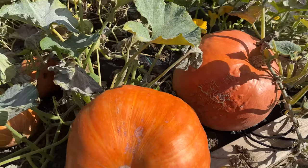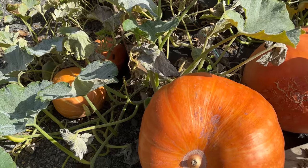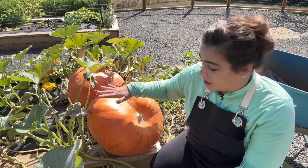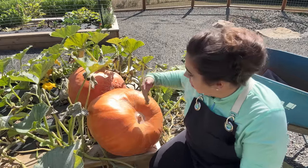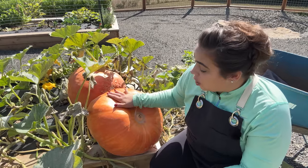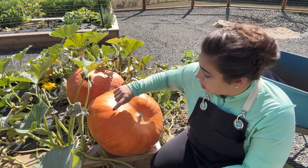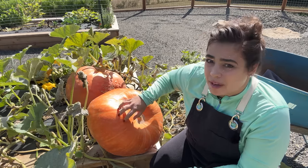These two pumpkins along with these two pumpkins here are my Atlantic giant pumpkins. This variety holds the record for the world's largest pumpkin. I did not grow the world's largest pumpkin here, but I am incredibly proud of it. A pumpkin is ready to harvest when the outside is hard — when you take your fingernail and push onto it, you're not indenting the pumpkin.